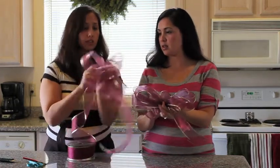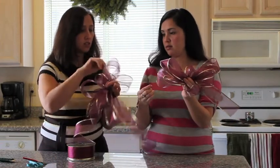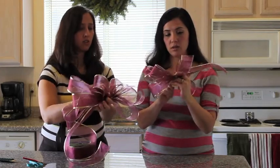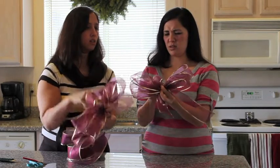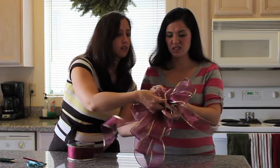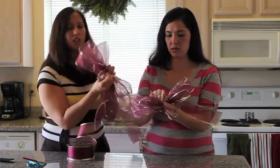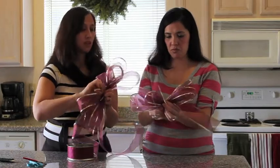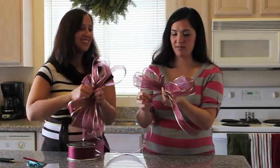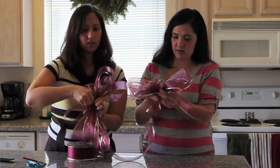Then just hold it there. Now you take your wire and stick it around your fingers. Make sure you've got that loop — get it around right here, right in here. Make sure that middle loop is closed; it'll be off to the side, but that's okay. We're going to straighten it. You made the loops a little bigger than intended, but it'll still look good.